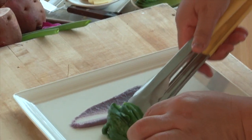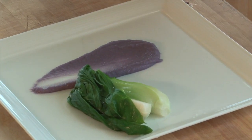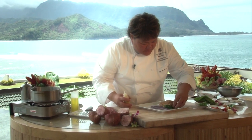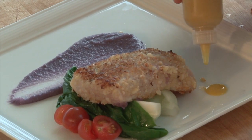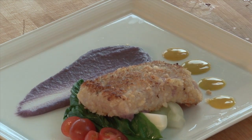Here we have our baby bok choy. See how beautiful the color is on the baby bok choy? What you want to do is really get the water boiling and shock it in there. And we're taking our macadamia nut crusted mahi-mahi. This is our Thai green curry glaze. And here we have the macadamia nut crusted mahi-mahi with Hawaiian purple sweet potato puree served here at the Makana Terrace.